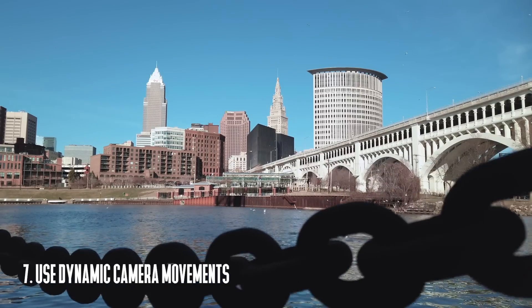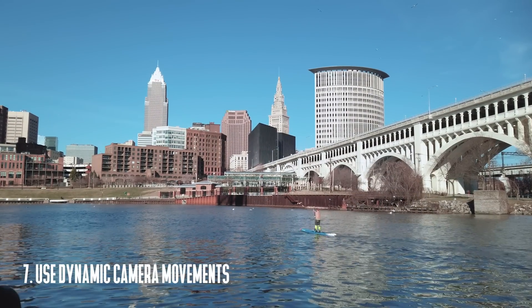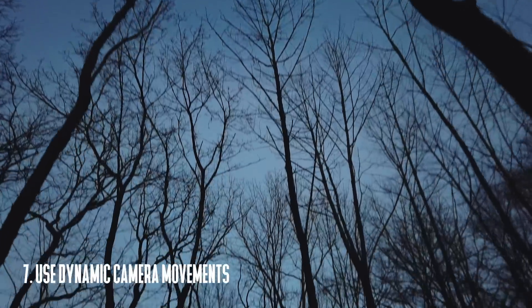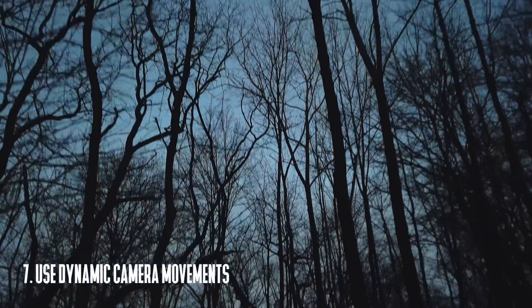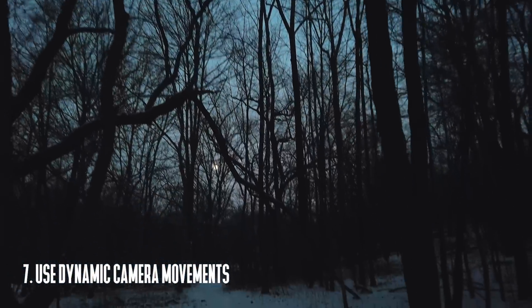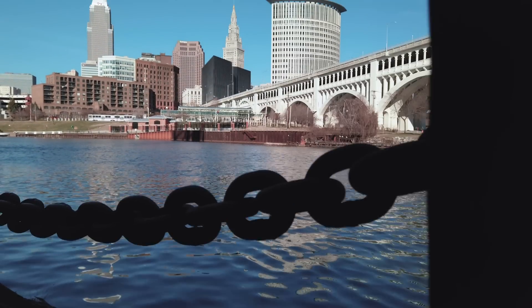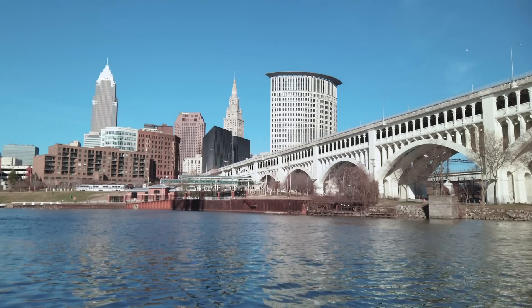My seventh tip is to use dynamic camera movements. The Osmo Pocket is great at smoothing out vertical movements. Physically moving the camera can get you some really dynamic results, especially when you're close to a foreground object and your background object is a little farther away. Bonus points for tilting or panning the camera while you're moving — this is a great way to turn boring shots into very interesting dynamic shots.